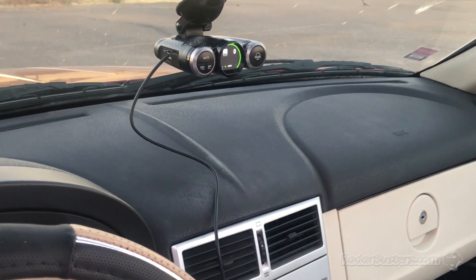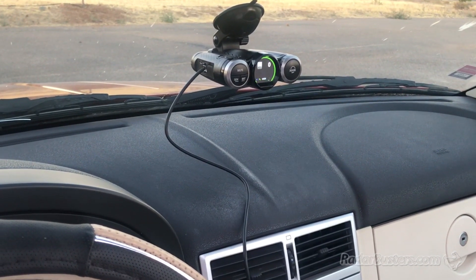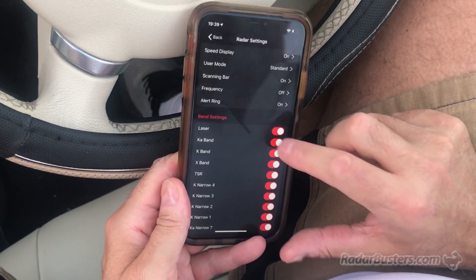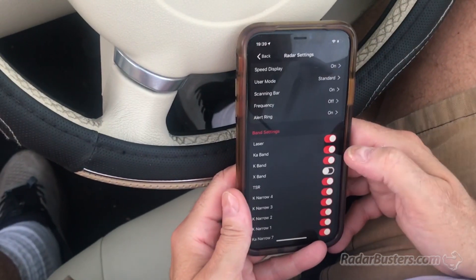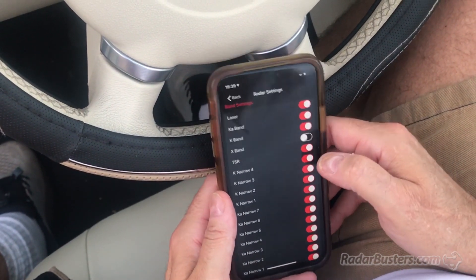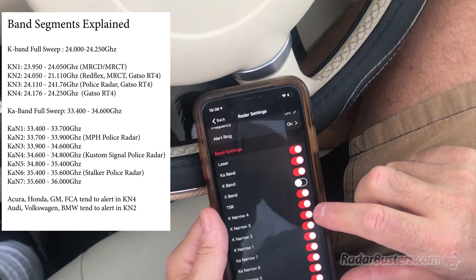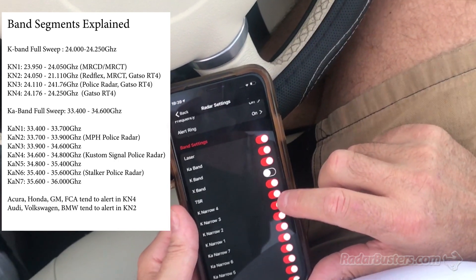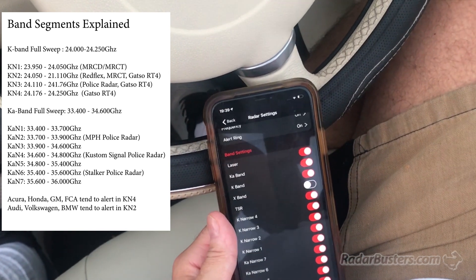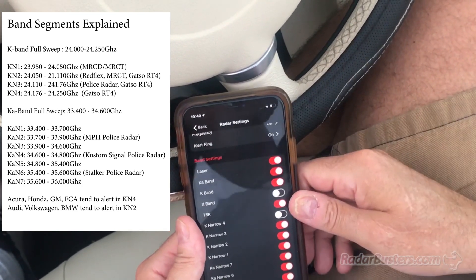Frequency scanning bar — you can keep an eye on the detector since I'm making changes. You see it's off. Now the scanning bar is back on. And then I can disable individual bands. Look at the bands here, so here they all are. Laser — you can turn it off. X-band, I'm going to turn it off. Now this is really nice: on the app you have segments. K-Narrow 4 is the upper part of K-band. If you come across a lot of Acuras, Chevys, Cadillacs, or Hondas, they tend to be on the upper range of K-band — 24.2 gigahertz and above — so that's K-Narrow. I'm going to have that turned off, and that's going to substantially cut down on any false alerting.